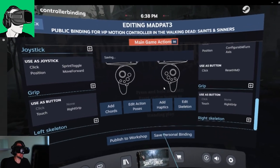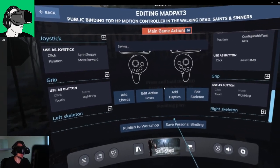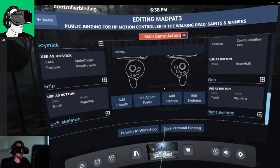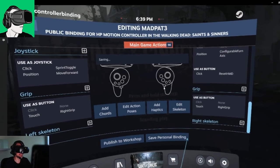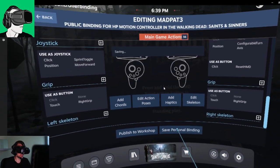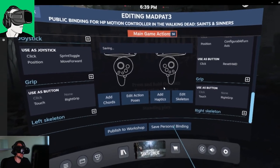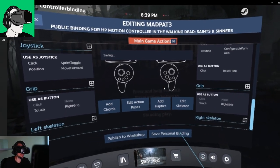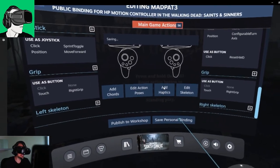By the way guys, we are doing an HP Reverb G2 giveaway where you can win a brand new HP Reverb G2. You can also enter to win a brand new pair of Cyber Shoes with a cyber gaming station, plus a voucher worth 50 US dollars to redeem on your Oculus Quest Store, Vive Port, or SteamVR Store. Do remember that we will be doing the giveaway upon 11,000 subscribers, so do re-share as many videos as you can.